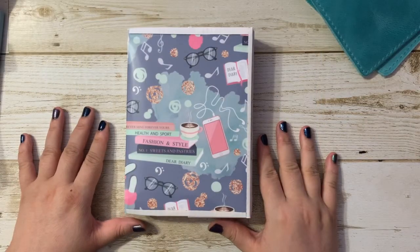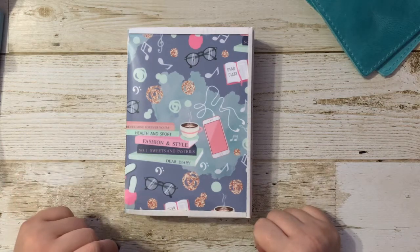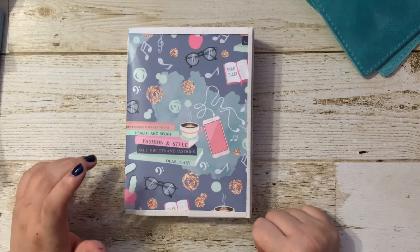Hello everybody, welcome back to my channel. Today I'm going to be showing you my setup for my bullet journal for the month of September 2020.